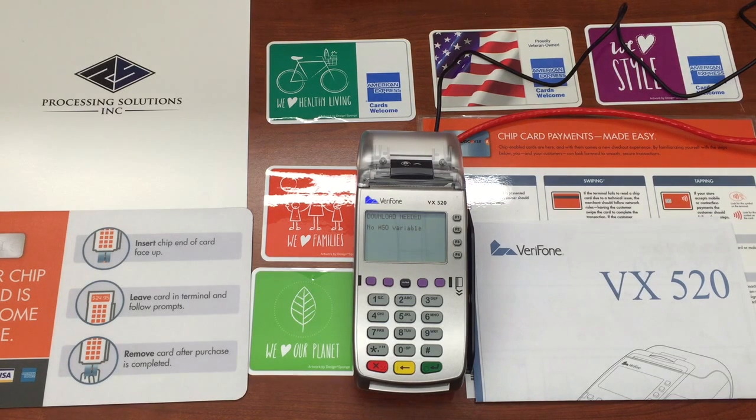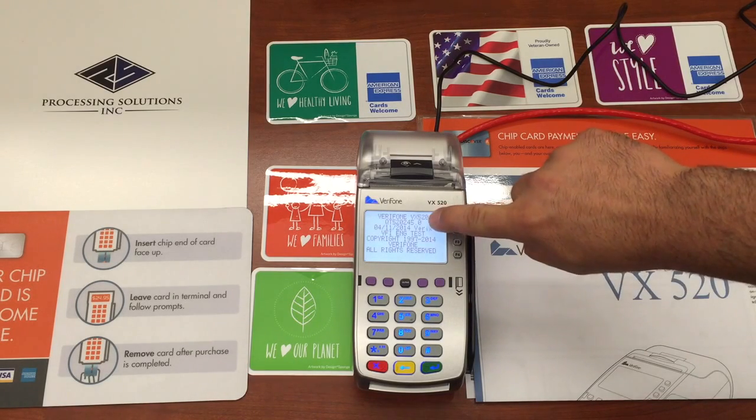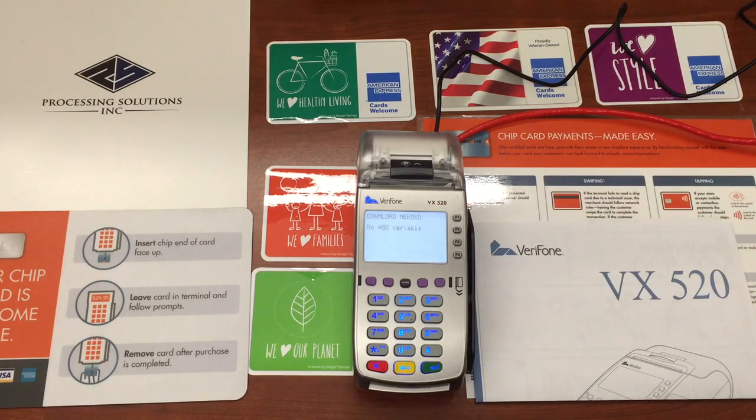So here we go. We do a power cycle to show what comes up on the menu. Turn the power off, turn power back on, and what you'll notice is the terminal will power cycle. When it says 'loading,' it says QT5204045.0 — that means it is up to date.